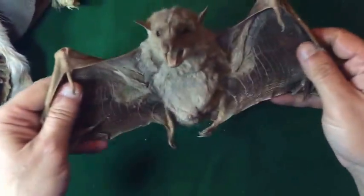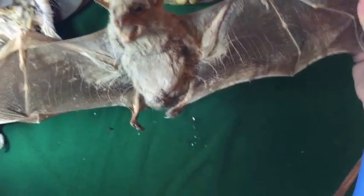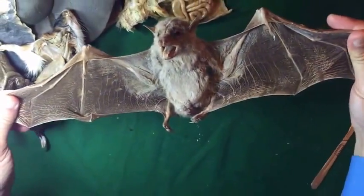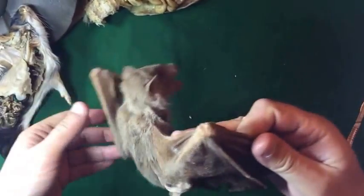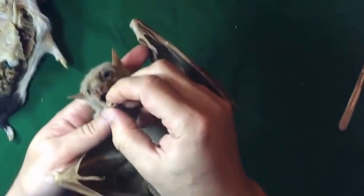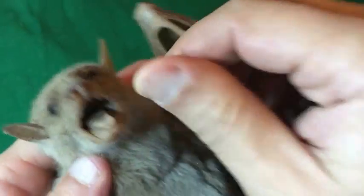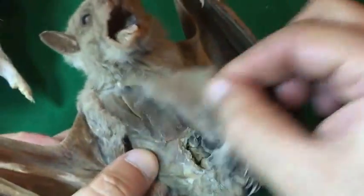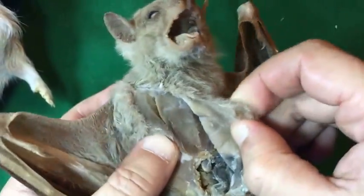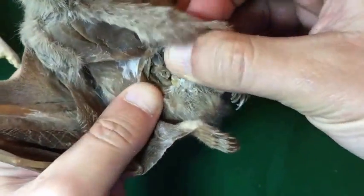This is a bat specimen. We can see how well it is preserved and flexible. The internal features can be dissected — how flexible it is. The muscles, the pectoral muscles, and the viscera can be dissected if desired.